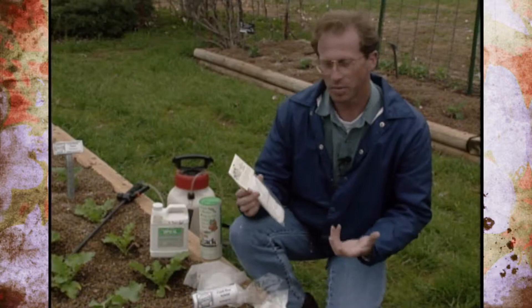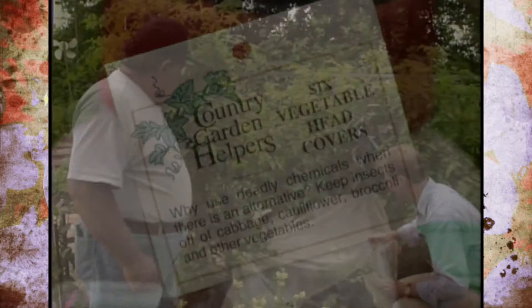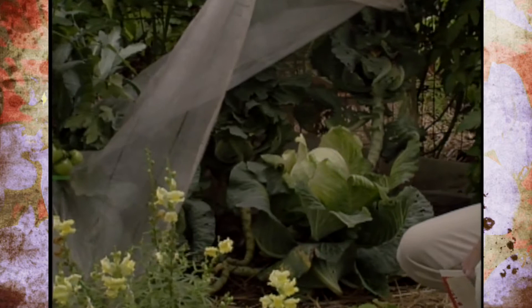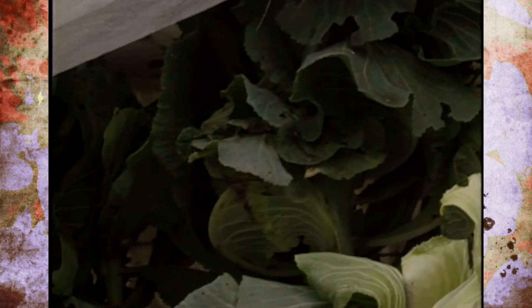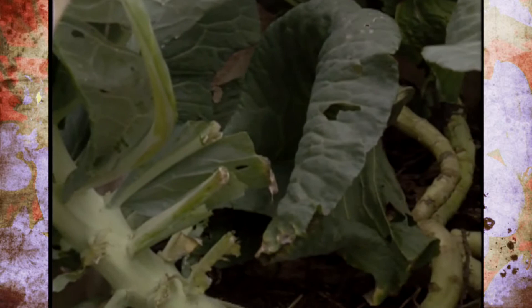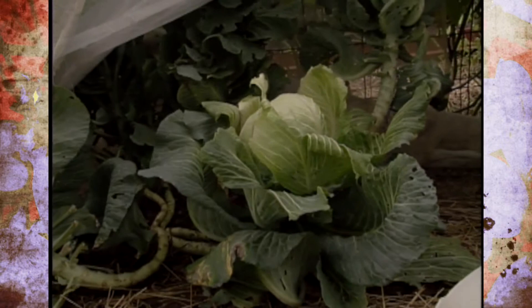If you want to stay away from insecticides altogether, in some garden centers and through mail-order catalogs you can find mechanical barriers. This particular one is called a head cover. We've even visited with Gordon Graham of Edmond, who was using a floating row cover to control these pests on his cabbage — just keeping insects at a distance through a mechanical barrier. You can get floating row covers and cover the cabbage around it. Just make sure you don't trap any insects inside. Head covers are commercially sold for cabbage, cauliflower, and broccoli, keeping pests off the heads or the parts you're going to harvest.